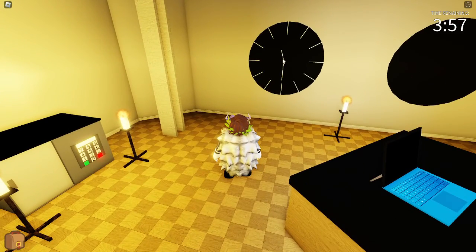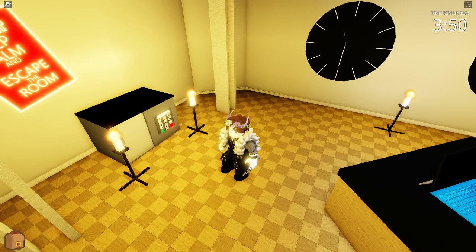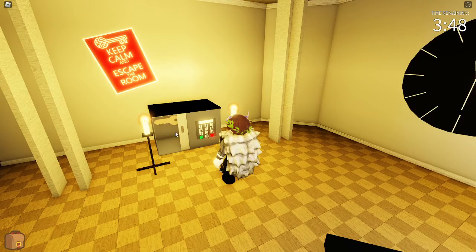First we look at the clock. It says 11:30. We put that here as a code: 11:30.